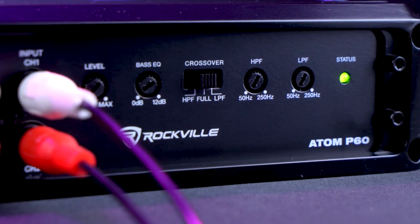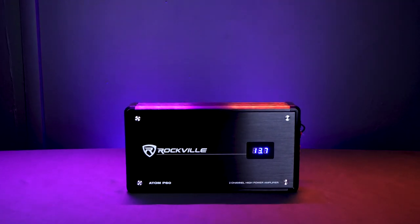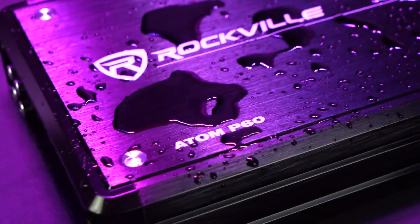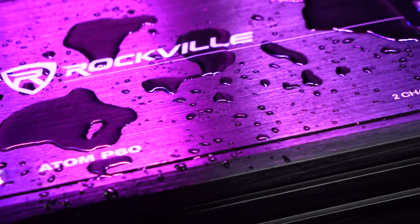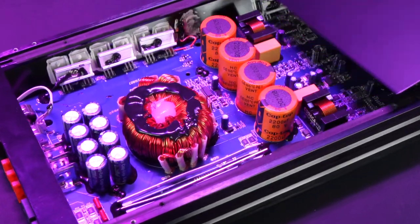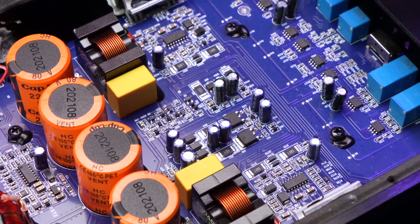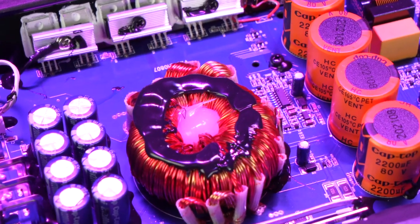We designed this amp to be able to last for many years even if you are playing it at max volume before clipping for extended periods of time. This amplifier utilizes high-grade marine components, including a conformal coated PCB board with a waterproof glue that is painted on to protect the circuitry. The heatsink casing, including the bottom plate, is made of rust-proof aluminum.